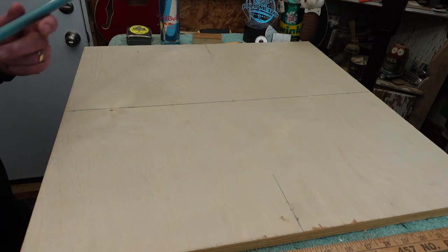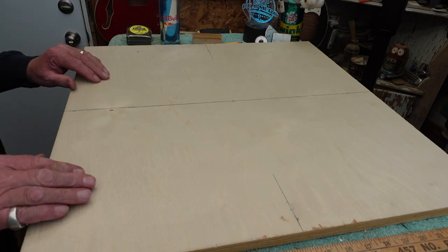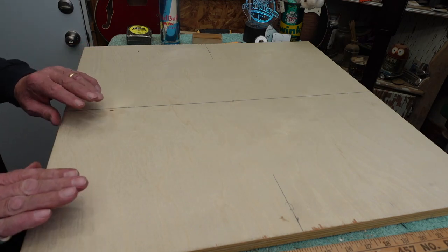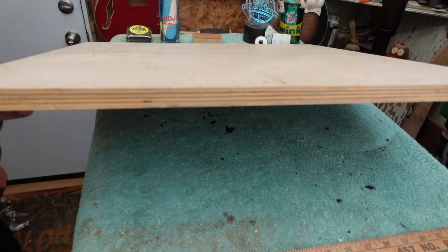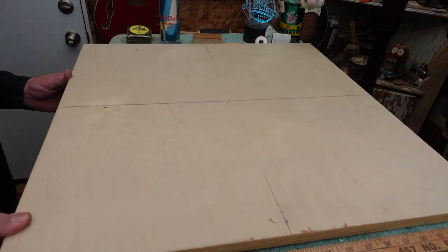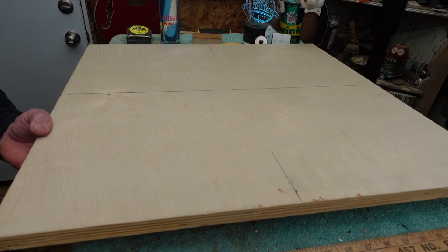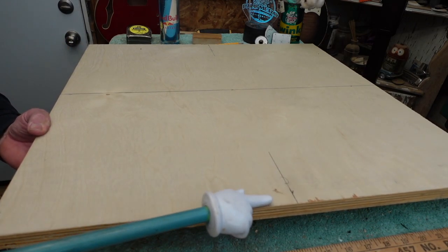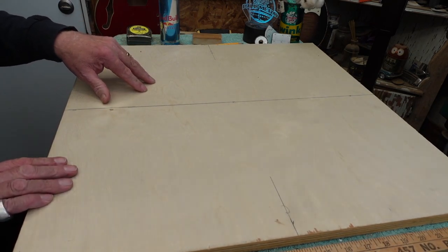Let's hit the bench. We have a 24-inch by 24-inch piece of plywood here. This is not chipboard, it's not particle board — it's good plywood and its strength is going to become important later. One bad part about this stuff is it chips off along the edges, so you've got to sand it. We're going to end up painting and branding this thing.